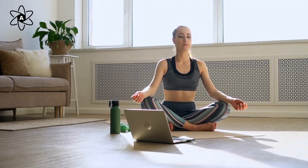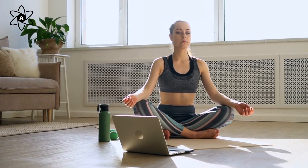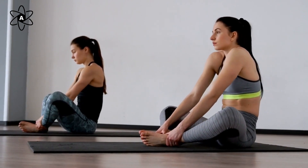Hello everyone! Today we're going to explore four beneficial mindfulness techniques and activities you can easily try at home. Let's get started. Our first technique is counting breathing cycles.